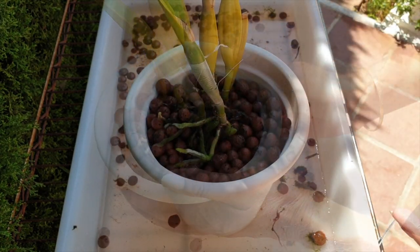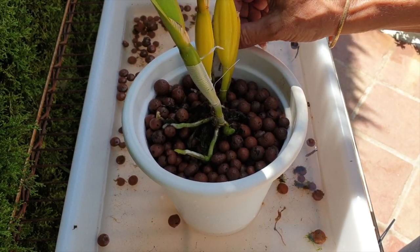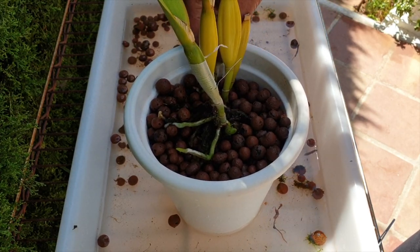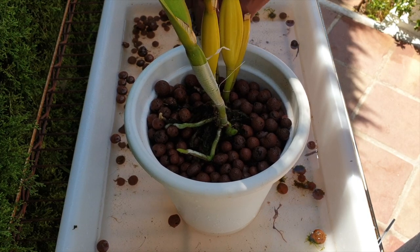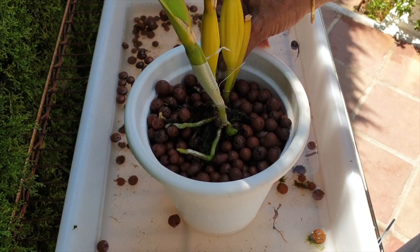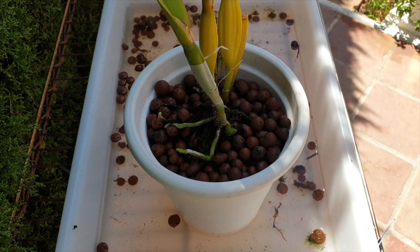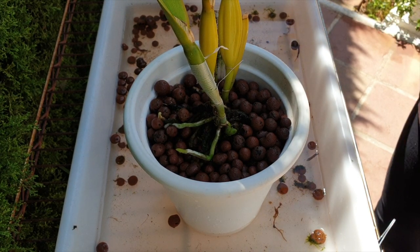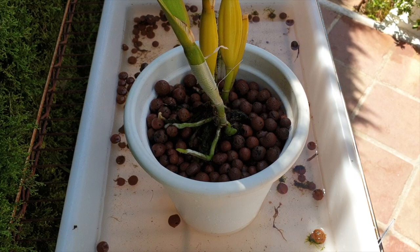A quick repot — happy days! Thank you, if you watched this video I appreciate your company. It was so good to be back on the patio again, getting my hands into a pot and getting my peace of mind back. Now I know that as I proceed into the next winter-spring these are going to be fine, because they did quite well considering what we were up against earlier in the year. Thank you very much for watching — I wish you a beautiful day. Stay safe, take care, bye!